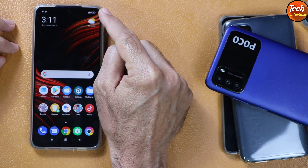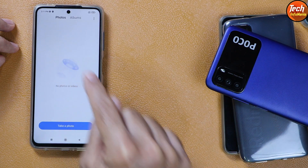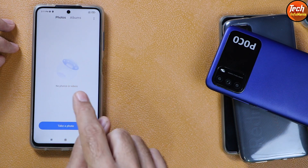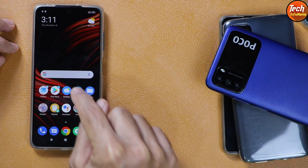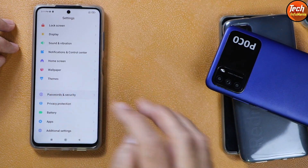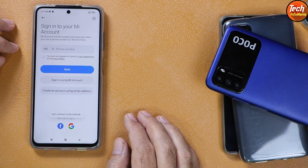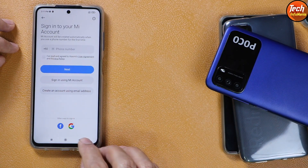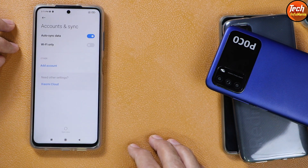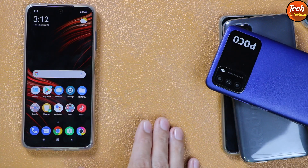Before starting the procedure, check that your phone battery is charged around 50 to 60 percent. You need to save all your data because this procedure will format everything. Go to Settings and turn off any lock screen password. Go to Mi Account, sync your Mi account once, and then remove it. Similarly, go to Account sync, sync your Google account once, and then remove it.